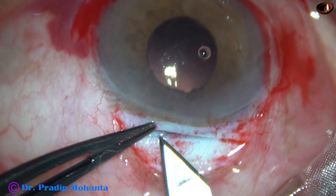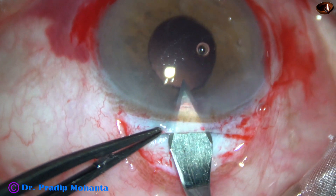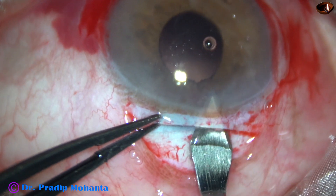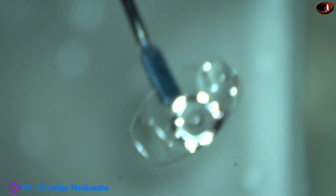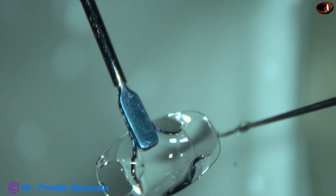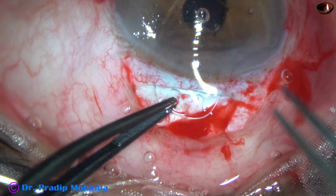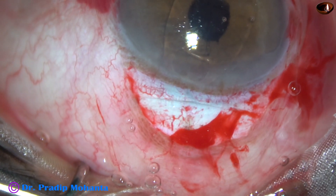And now the sclerocorneal tunnel is opened. By this time, the assistant is ready with the lens. The tunnel is completed, and this is the lens. This is examining the gap in the haptic for enclavation, and here goes the lens into the anterior chamber. It has to go this way, then you just rotate the lens and place it horizontally.